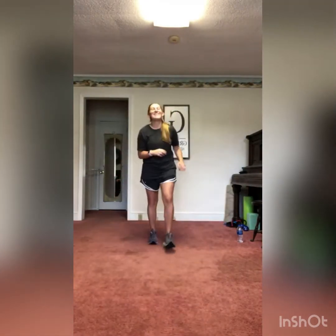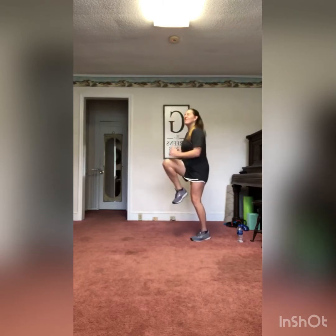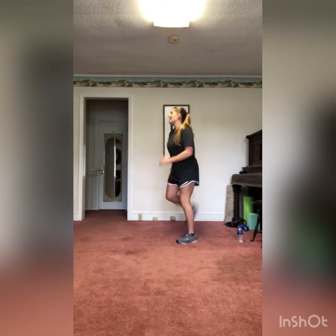Good job. Take those shoulder rolls backwards again with a nice big exaggerated motion. Now we're going to do some torso twists at a nice slow pace — we don't want to cause any pain in our back, just twisting it out. Going right into high knees at your own pace, nothing too fast, just getting those muscles in our legs warmed up.